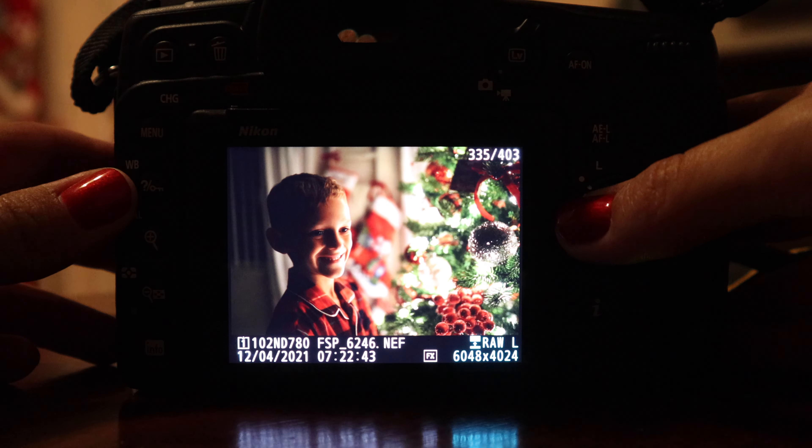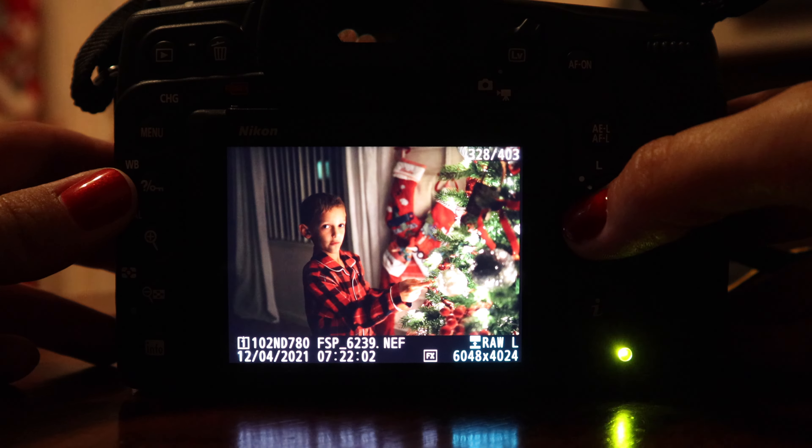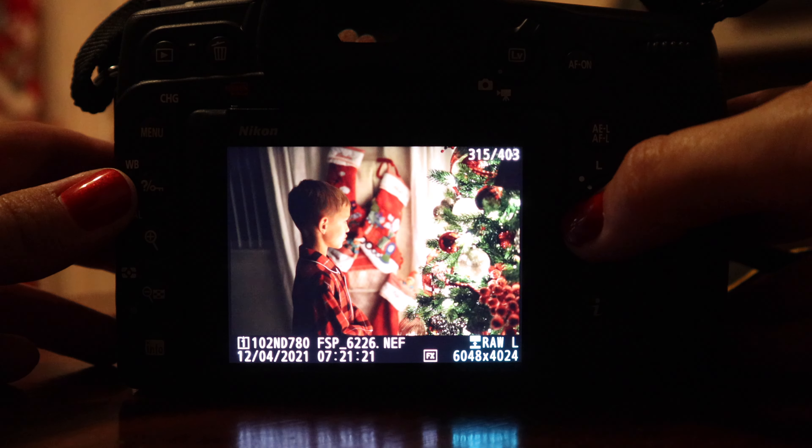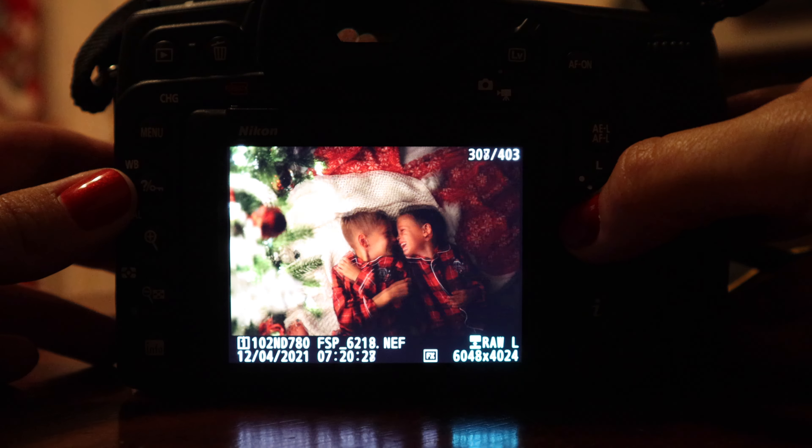Here's a quick scroll through what I got this year — you can see the images are pretty bright and pretty good in camera. You don't want these being dark in camera thinking you can fix it in post.